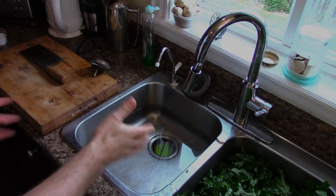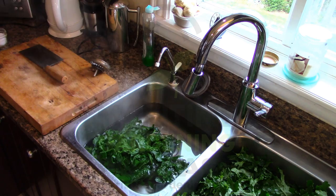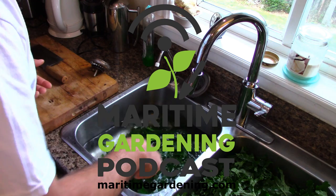We're back at the sink now. I've got that super hot, superheated kale. I'm going to put it in this cold bath of water. I'm going to get a pair of tongs and just move it around in that cold water. Just tap cold water, nothing fancy.